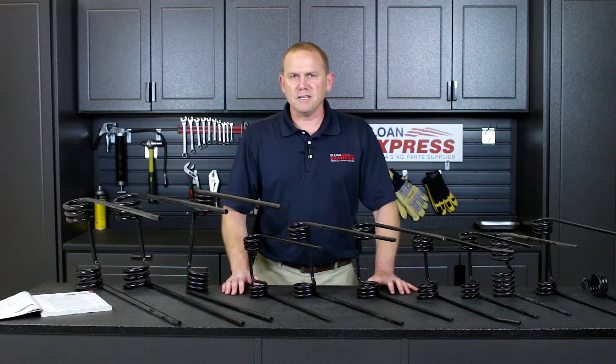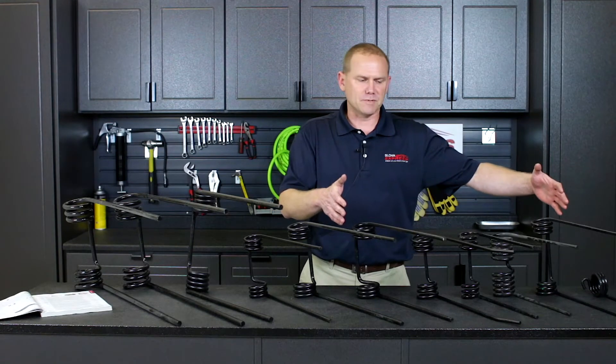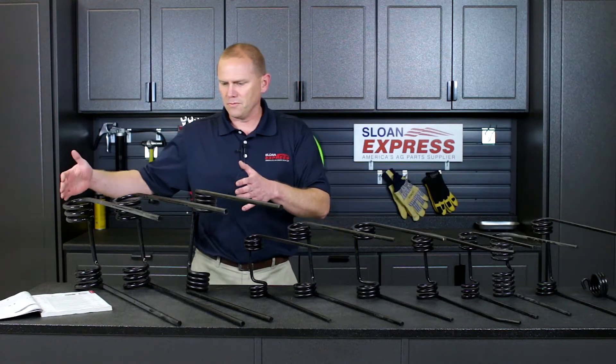Hey, we wanted to go through some harrow tines that we just brought on. Here on my left is a lot of the older ones we've had for some time that you'll see in our catalog currently. And then we wanted to show what we've currently brought on. We have one other one here as well.